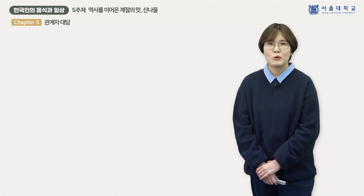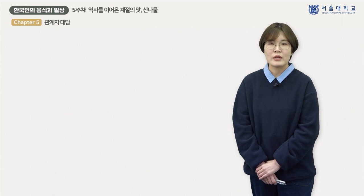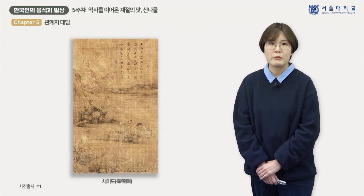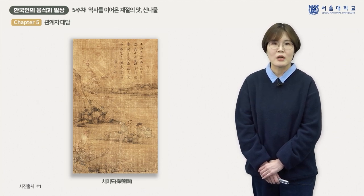산나물 생산, 즉 채취가 과거에는 어떠한 방식으로 이루어졌는지 구체적인 양상을 설명해 줄 자료를 살펴보겠습니다. 먼저 그림 몇 가지를 같이 보면서 이야기를 나눠보고자 합니다. 나물을 채취하는 여성들을 담은 조선시대 회화 작품들입니다. 첫 번째는 채미도라는 제목이 붙어 있는 그림인데요. 두 여인이 봄날 들판에서 나물을 캐고 있는 장면입니다. 제목의 '미'라는 한자로부터 이들이 채취하고 있는 나물의 종류가 고비였을 것임을 추정해 볼 수 있습니다.